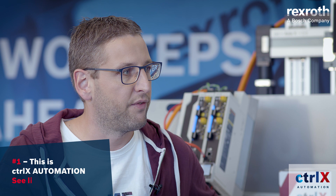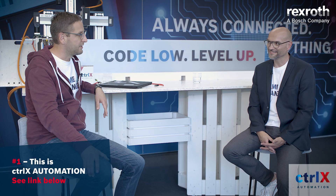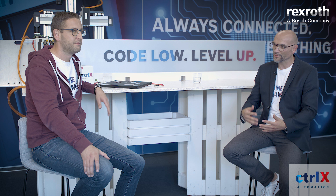Hi Christian, glad to be here, especially since I saw the first episode with Holger and you explaining the birth of ControlX Automation. Now I'm a bit nervous as well. You don't need to — we start slowly. Maybe you introduce yourself and tell me what you are doing at Bosch Rexroth. What is your role in ControlX Automation?